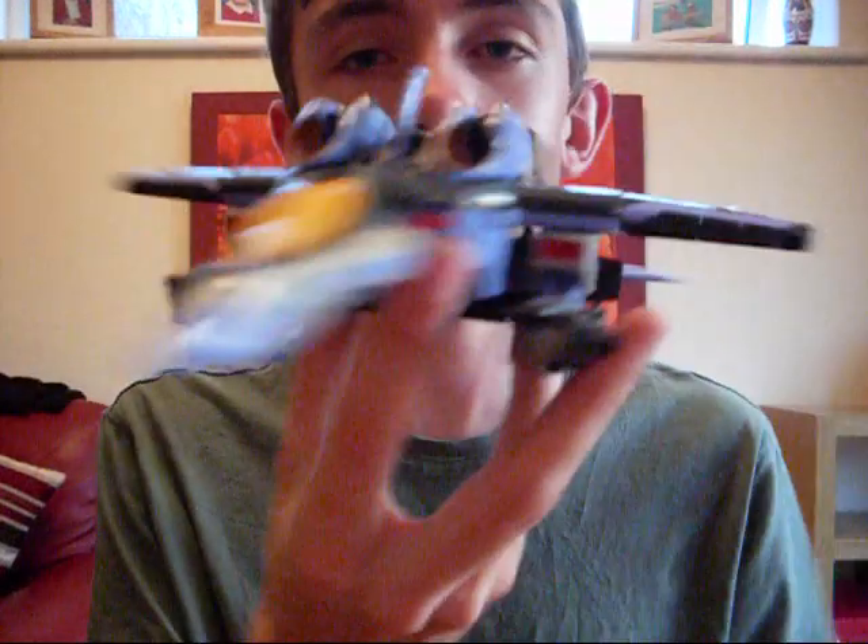Yes, here to do another review. Finally! You're probably all wondering why you haven't done a review in ages. I'll tell you why — batteries cost £5 now. A pack of four batteries costs £5. It's absolutely filthy. It's ridiculous. Anyway, today I'm reviewing this!